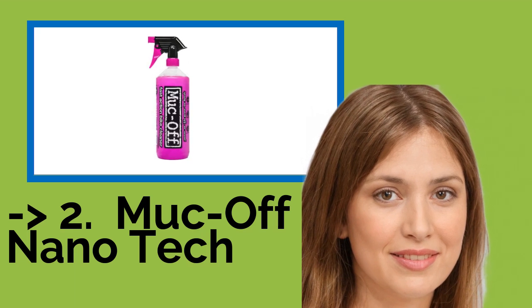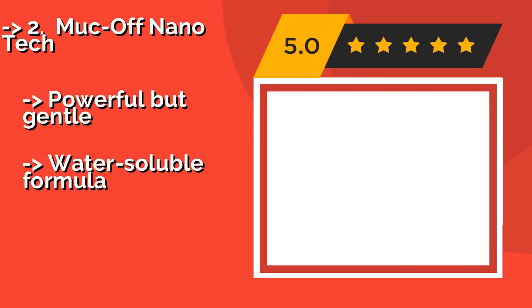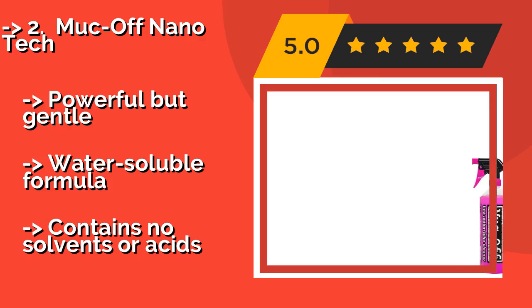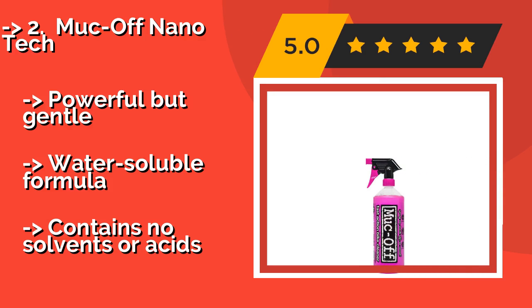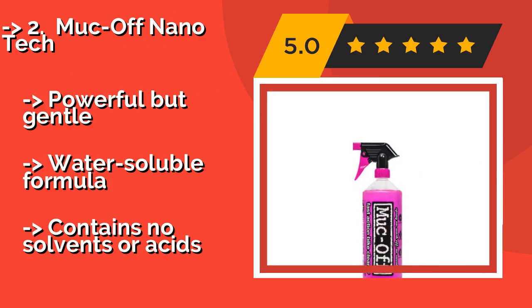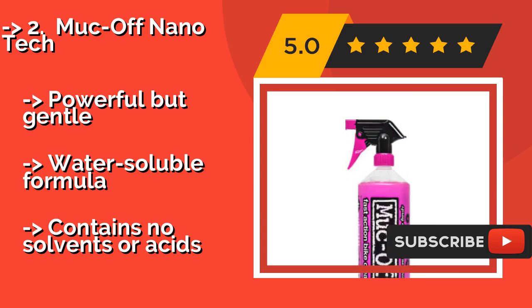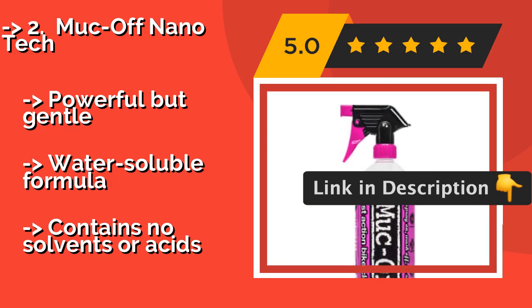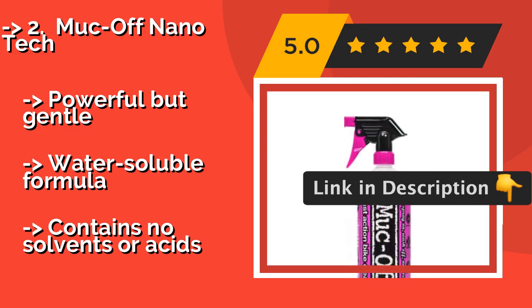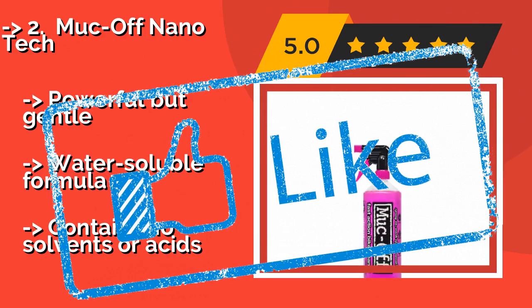Number 2 is Muck Off Nanotech. The all-purpose Muck Off Nanotech, about $15, isn't just great for maintaining your chain but for making any mechanical item like new again. That means you can also spray it on brake and shock absorber parts without worrying about doing harm to rubber seals, cables, pads, or rotors. It features a powerful but gentle, water-soluble formula that contains no solvents or acids.